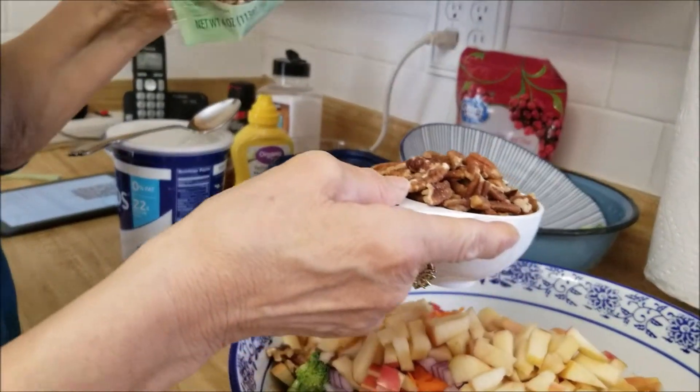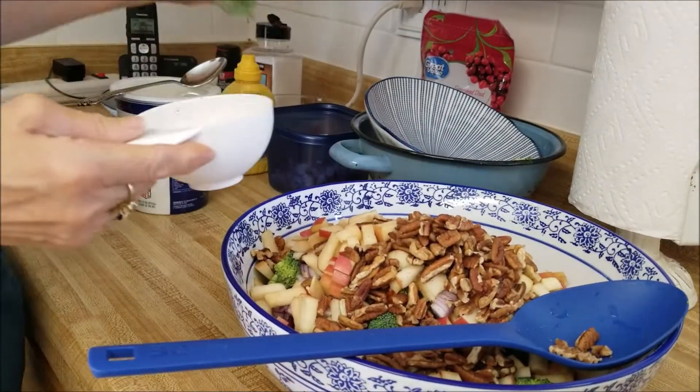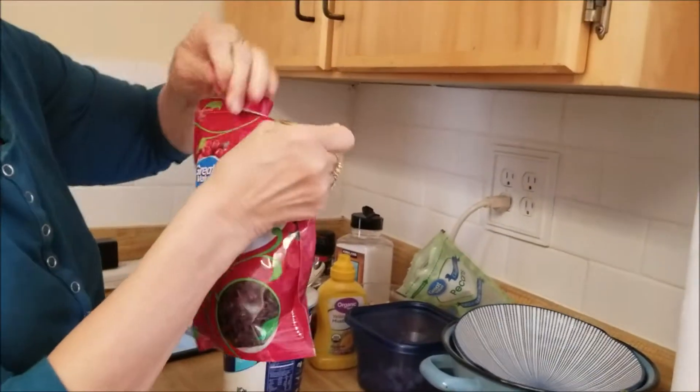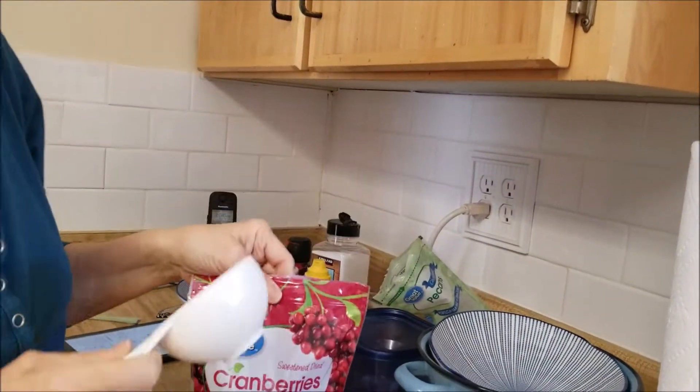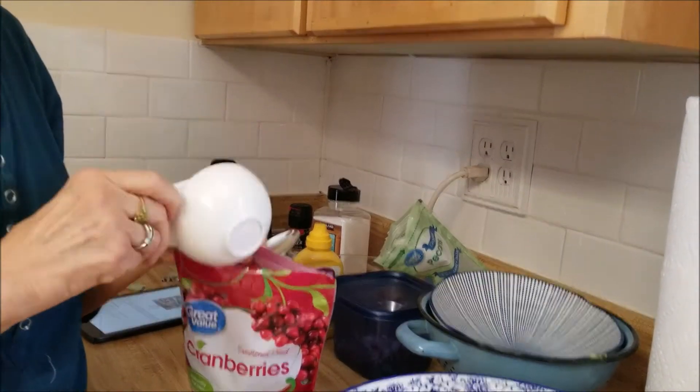And a half a cup of cranberries. The thing with cranberries is they do have a little bit of sugar in them, so you can use them or not if you have issues with sugars, but we're going to put them in.